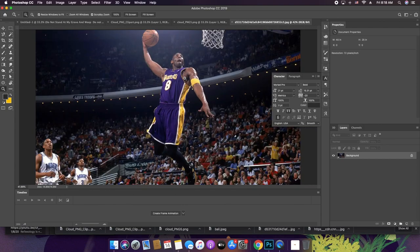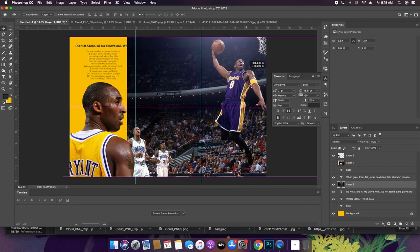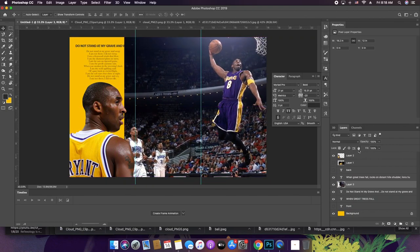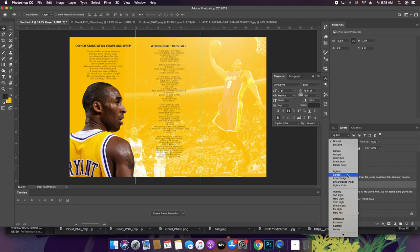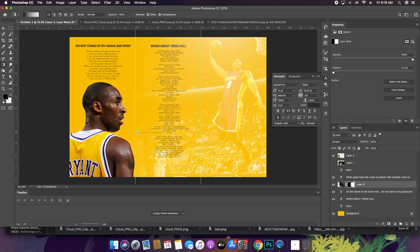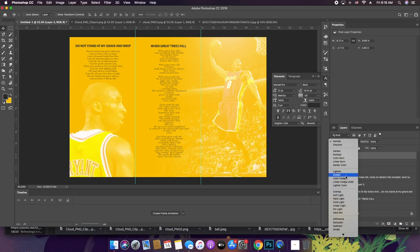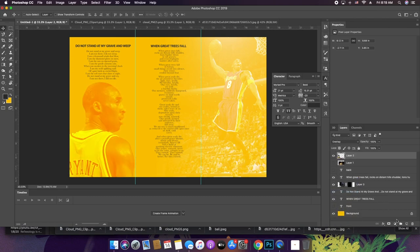I'd like to put a picture of Kobe in action on the front. Let's take these other images off of here, and I actually want to make this overlay too — yeah, like that. Do something like that.